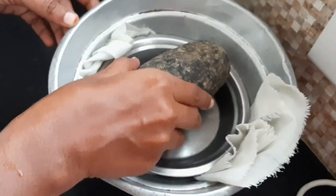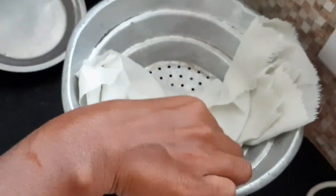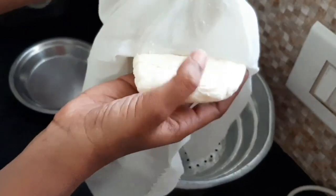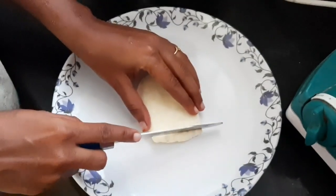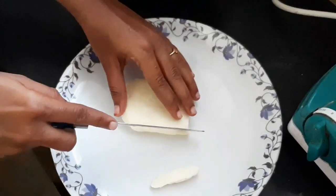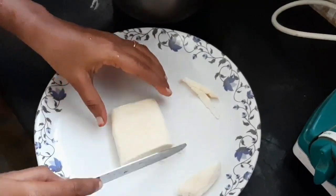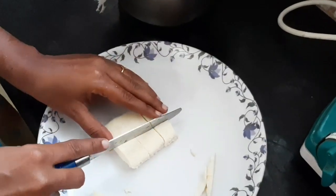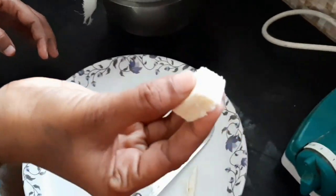We will take it for 30 minutes. We will make it soft on the plate. We will cut it in a square shape, then cut it in the edges into cubes.